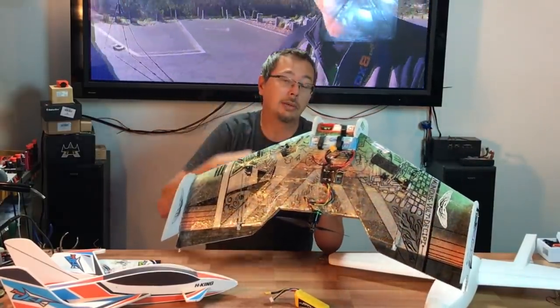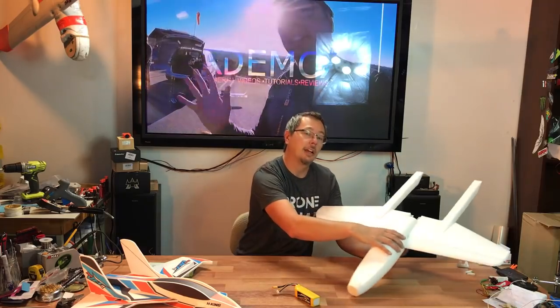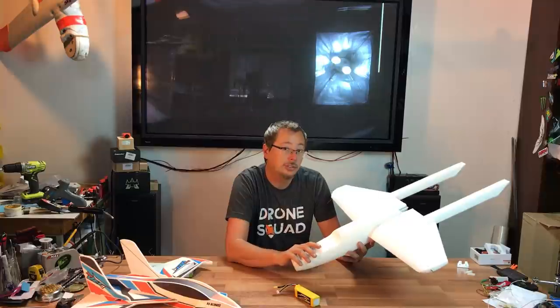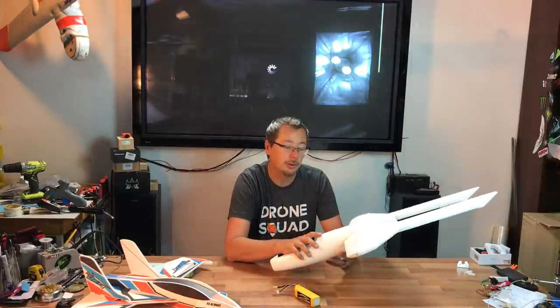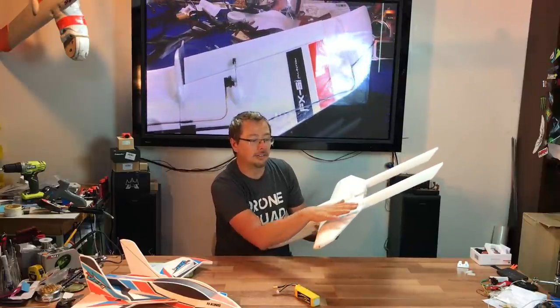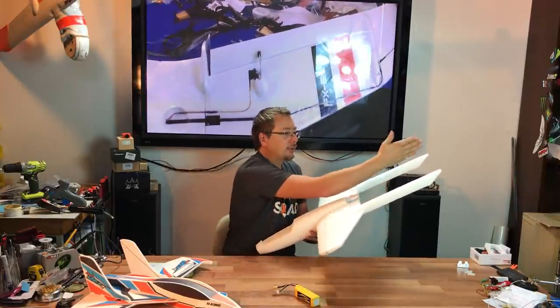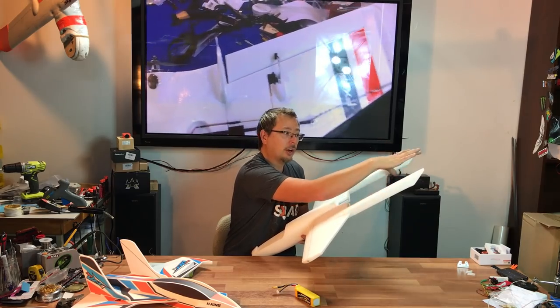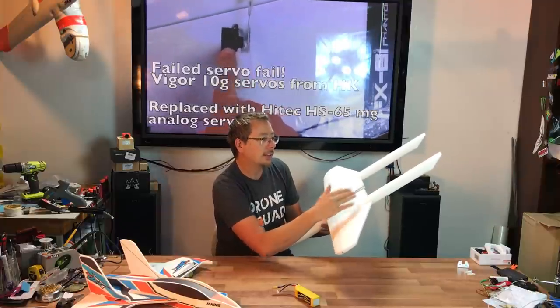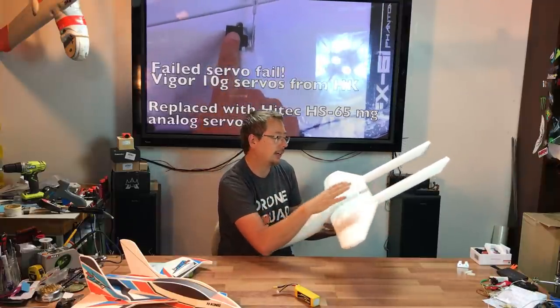It flies great and you get really, really long run times. Another thing from Team Legit is called the Team Legit Wombat. This is a pre-production version that's going to be going out on their site pretty soon. It's a bank-and-yank airplane that's going to have ailerons, two vertical fins with rudder, and an elevator in the back. These booms here have not been cut to size — they will be a lot shorter than what you see here.